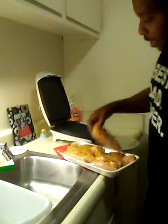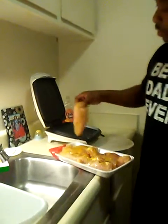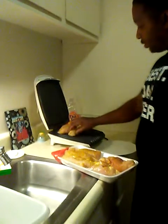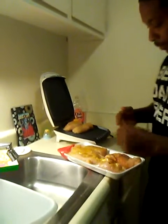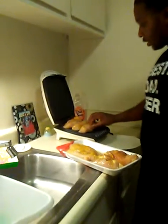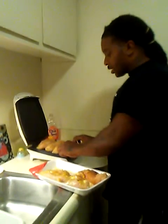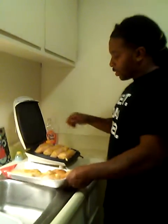Once I get it hot, I just lay that across like that. Put as many as I can — you gotta have it on there. I put as many as I can just so I can get it all done. That's almost hot, then what I do is...